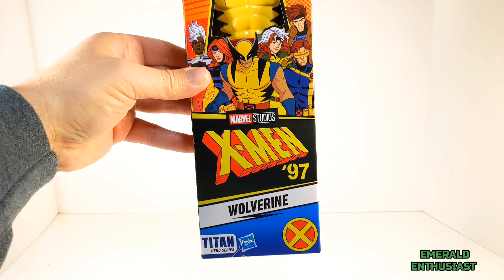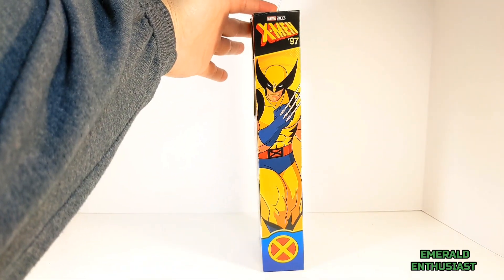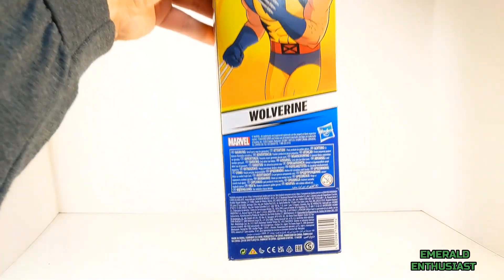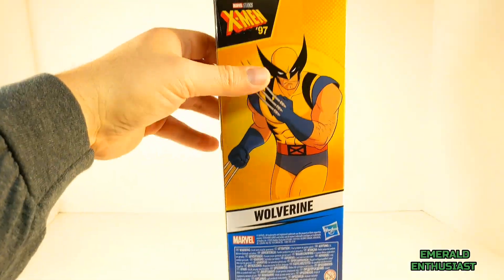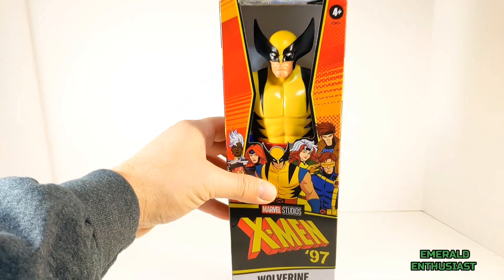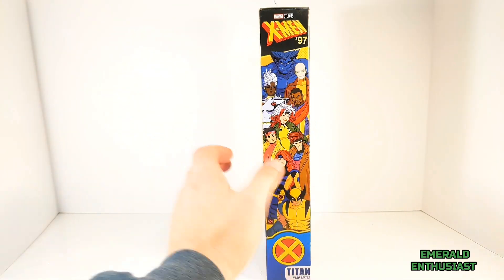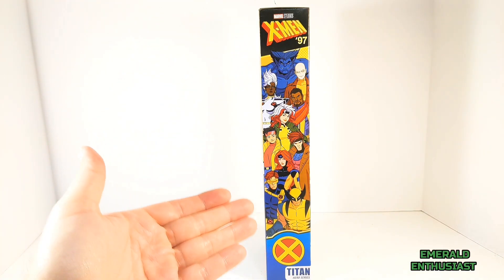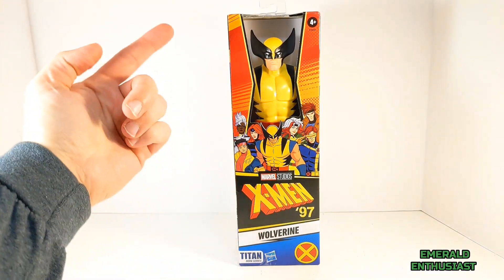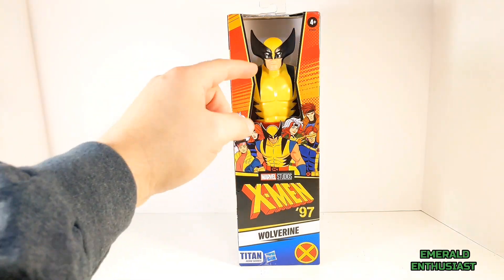Let's have a quick look at the packaging. On the front it says X-Men '97 Wolverine. On the side we get a shot of Wolverine from the series, with a similar shot on the back and product information on the back bottom. On the top of the packaging we see some of the characters from the upcoming series, and on the side we see a plethora of characters from the upcoming X-Men '97 series.